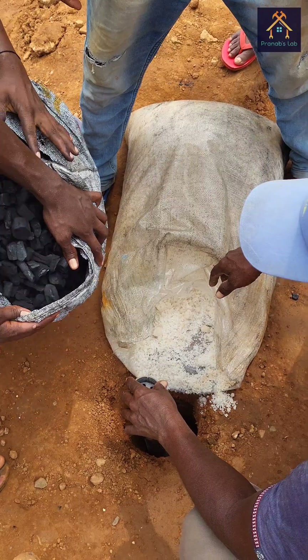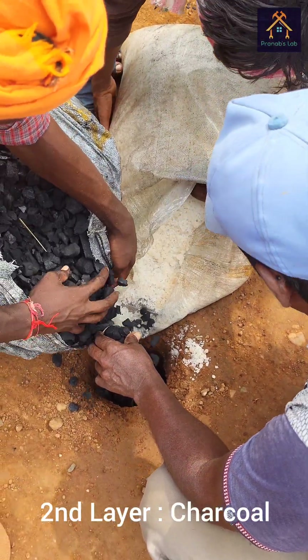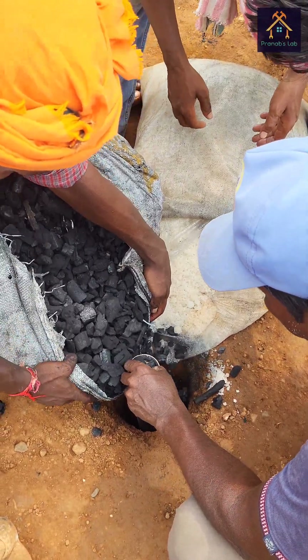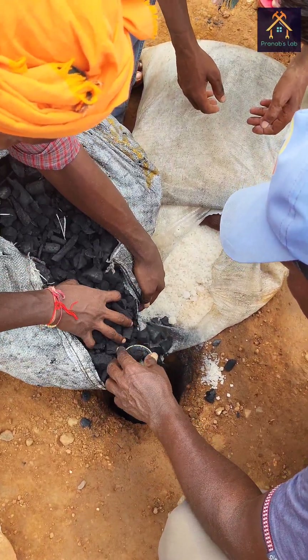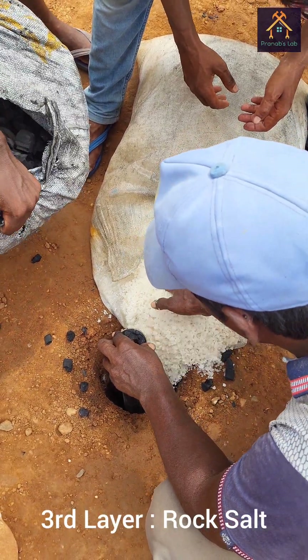Next, the second layer of charcoal is poured into the hole. Charcoal is a good conductor of electricity and a vital source of carbon. Then again, the rock salt is poured as a third layer.